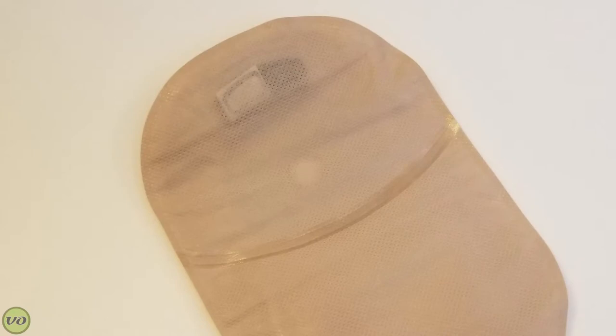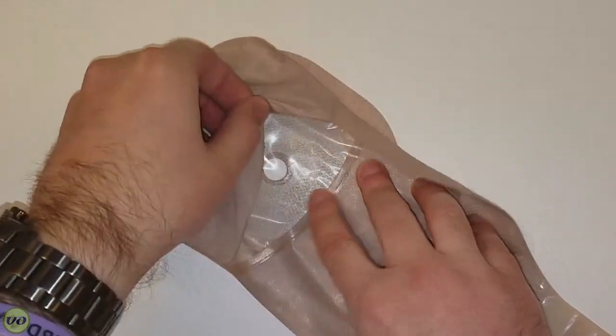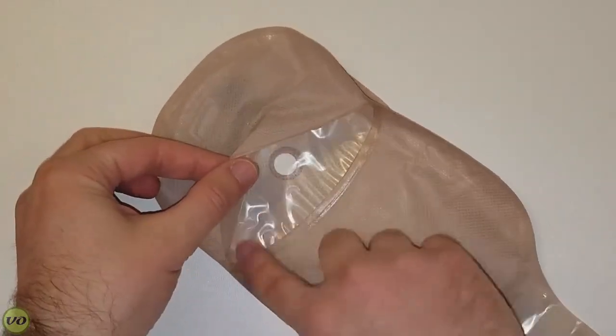An inspection window gives me the opportunity to see inside while also having an opaque cover for concealment. I tend to wear my pouches in a pouch cover or some kind of support garment, so that doesn't matter much to me, but I know a lot of people who aren't wearing those accessories will really appreciate it. Out of the box the inspection window is actually sealed — if you want to use it exactly like the old Premiere you can, but if you want to use the feature, just tear the perforated edge and now it's an inspection window.